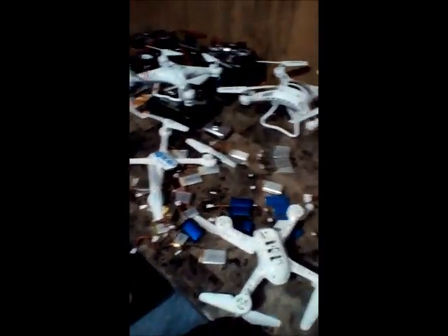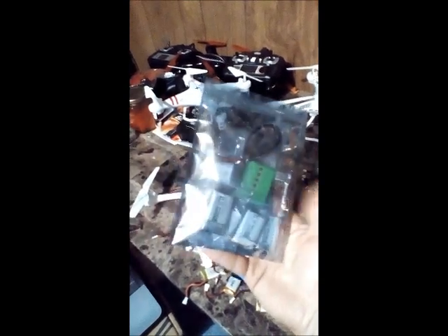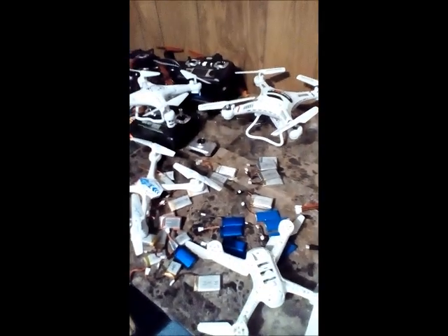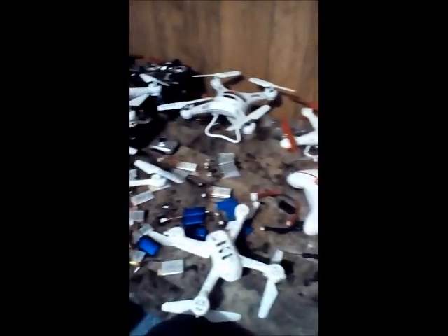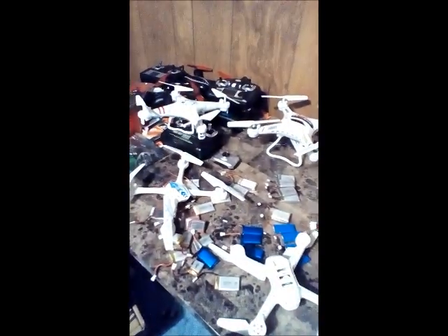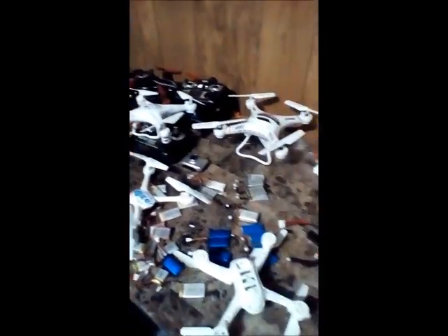I'm JDrone, these are batteries. If you order batteries, a lot of the time they'll come in packaging that looks like this. I have lots of batteries, lots of drones, and I like lots of flight time. If you have any questions please ask — I'm more than happy to answer. This is JDrone, have a great day.